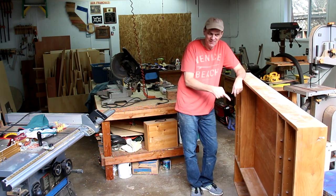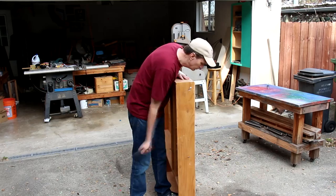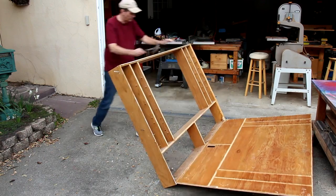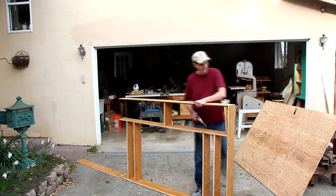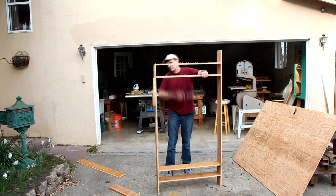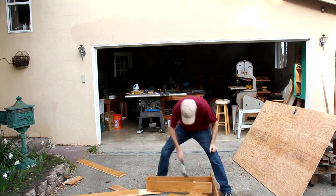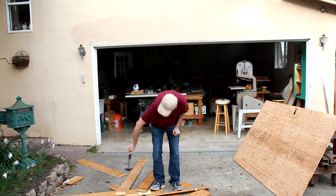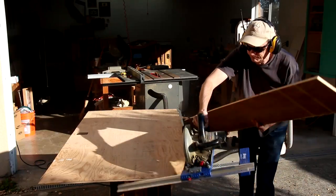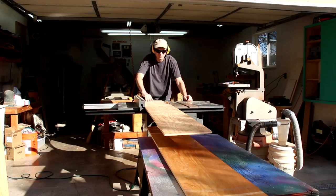Wow, this thing seems a lot bigger now that it's out here than when it was on the wall. Now I can clean those up and get a more accurate cut on my table saw.